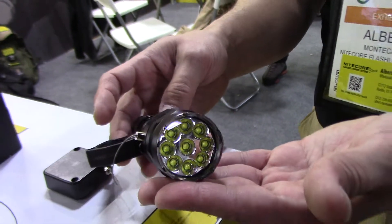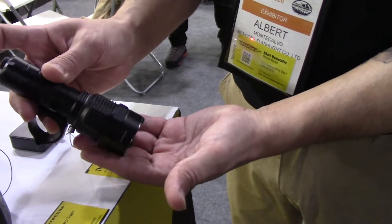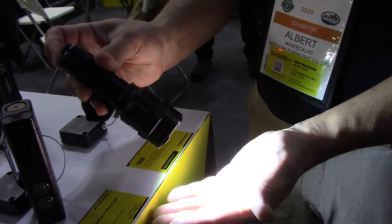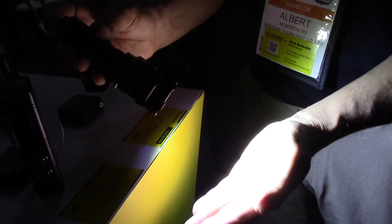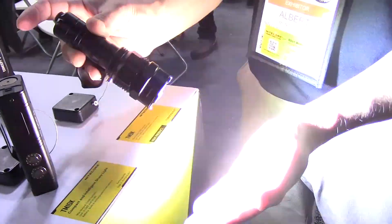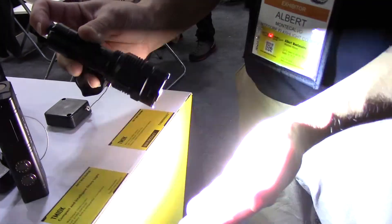I'm going to point this away from the camera and turn it on to show you what it can do. Using the strobe-ready tail cap, I'm able to adjust all my output straight from the back of the flashlight. A press and hold gives me that big burst up to the 9,500 lumen range, and a double tap lets me jump right into strobe mode.